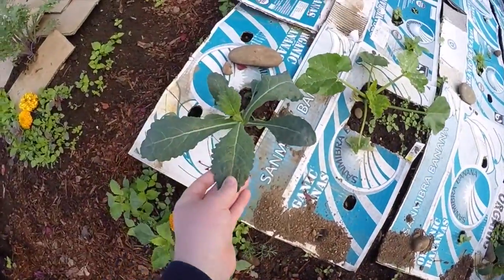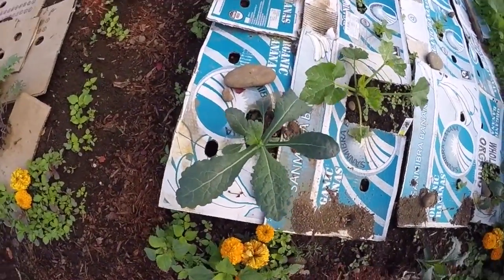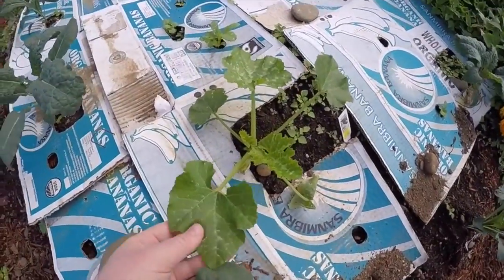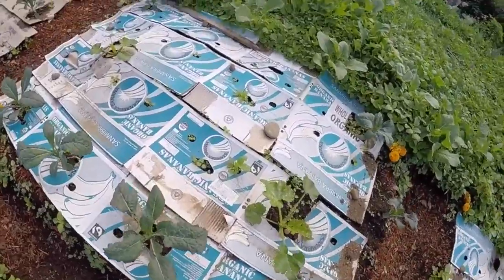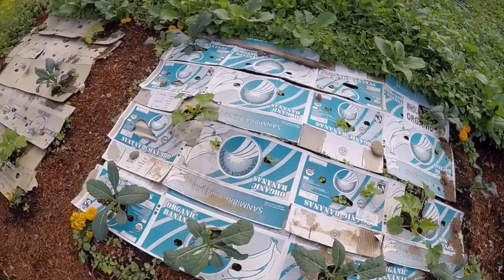We're not harvesting this yet — we're going to let it grow out a little bit more. The chikini is getting nice and big. You can see there's a little bit of weed growth, but it's not a ton.